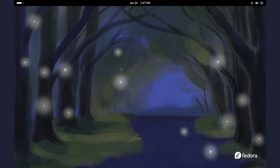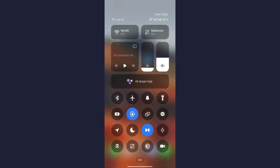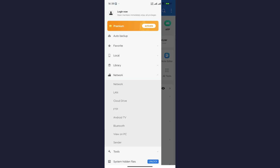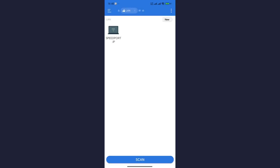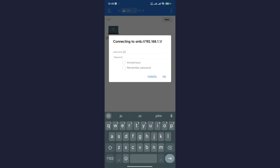Now let's get to Android. If you have any file manager that allows network storage — for instance, the ES File Manager — open the app. Make sure you are connected to the router's Wi-Fi. Go to Settings, then to LAN and scan for detected storage on the network. Select the detected storage. It will ask for username and password — just use John and our password. And there you have it — here are all the files on the network drive.